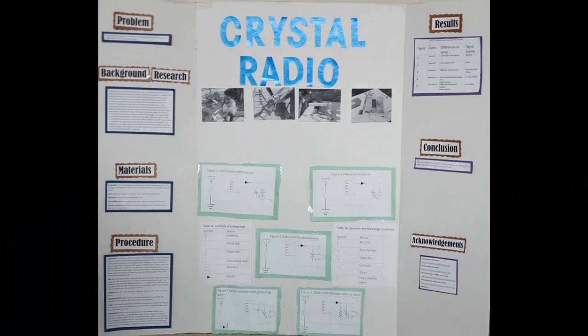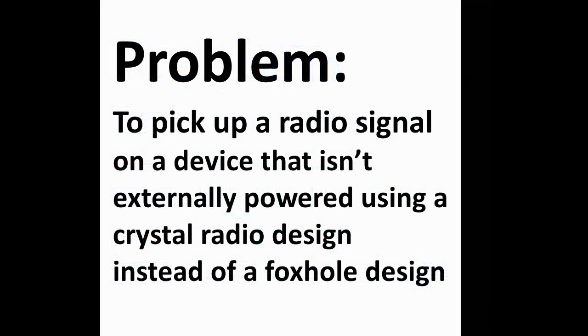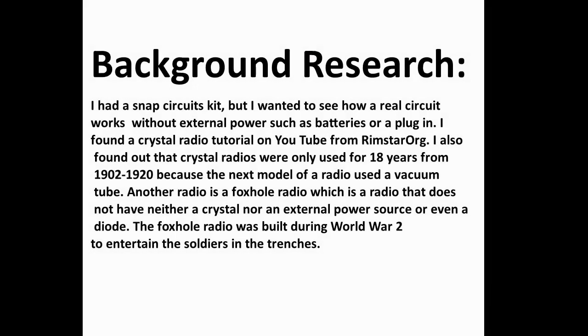This is the board I made. Some people might ask, why a crystal radio? Well, I mostly chose it because it best fits my problem and it looked more challenging than a foxhole radio design. My background research found that I had a snap circuits kit but I wanted to see how a real circuit works without external power, such as batteries or a plug-in. I found a crystal radio tutorial on YouTube from rimstar.org. I also found out that crystal radios were only used for 18 years, from 1902 to 1920, because the next model of a radio used a vacuum tube. Another radio is a foxhole radio, which is a radio that does not have a crystal, an external power source, or even a diode. The foxhole radio was built during World War II and entertained the soldiers in the trenches.